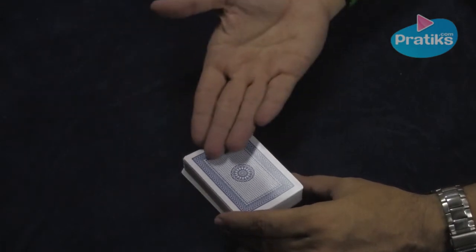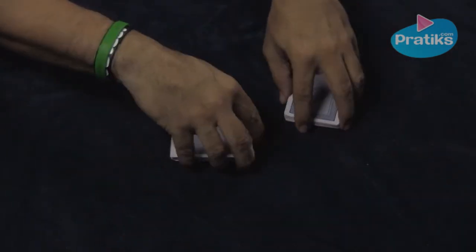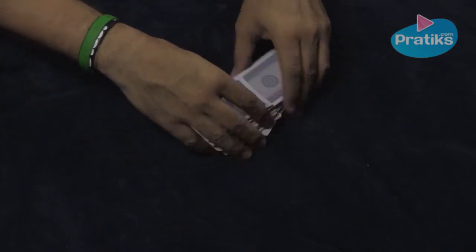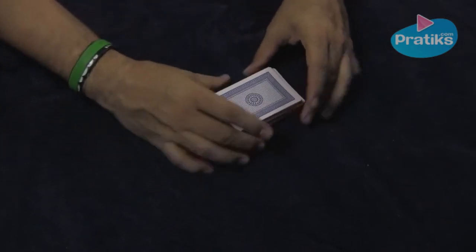The first thing you'll need is a deck of cards. Make sure that the deck is well shuffled. Do this several times in front of your friends before you perform the trick so that they can see that the cards are well mixed.